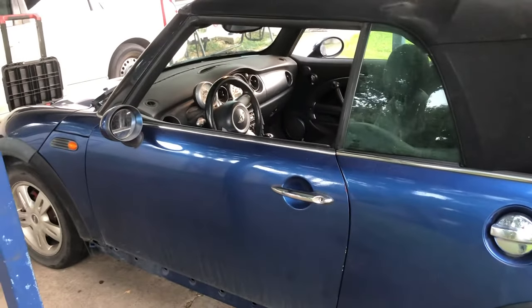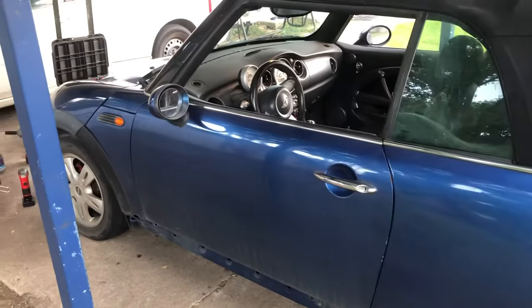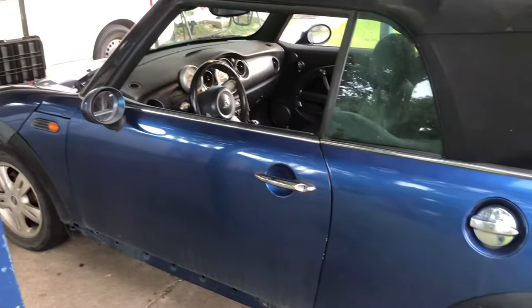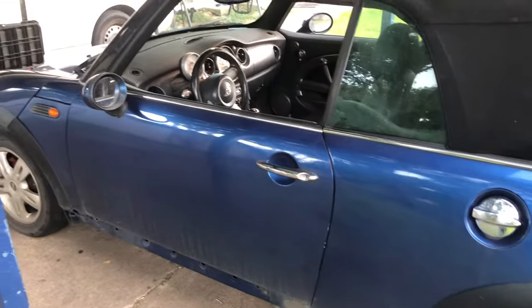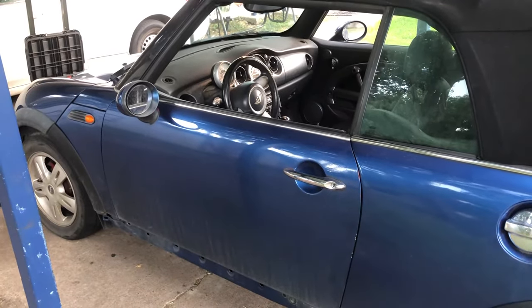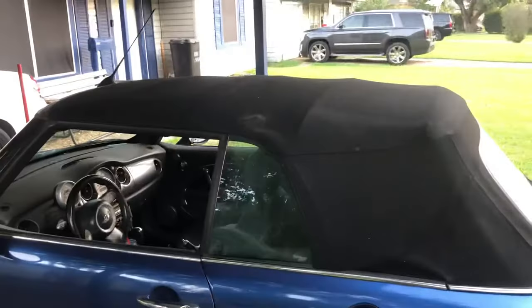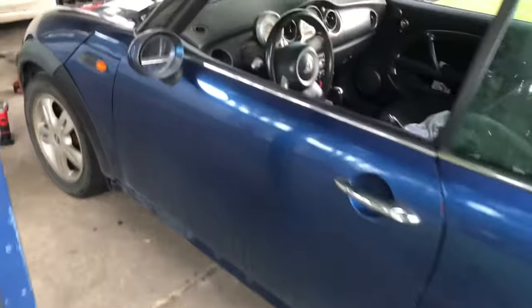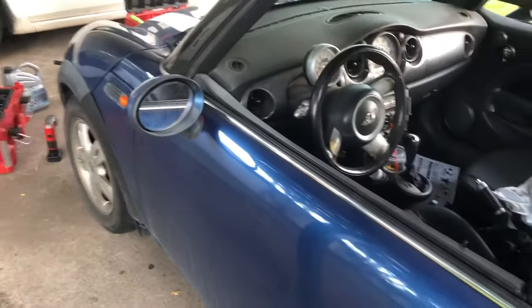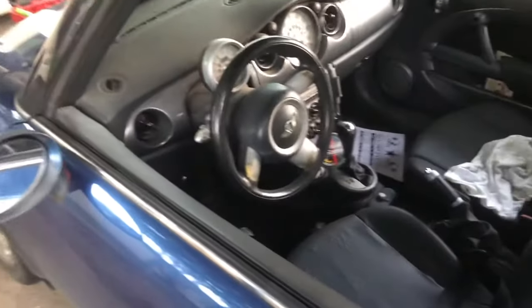This should be a short and sweet video. This is how to reset the brake pad warning lamp on a first generation Mini Cooper — that is 2002 to 2006 on the R50 and the R53. On the convertible it was until 2007, and 2008 models were also the first generation. This is the 2007. They all reset the same way.